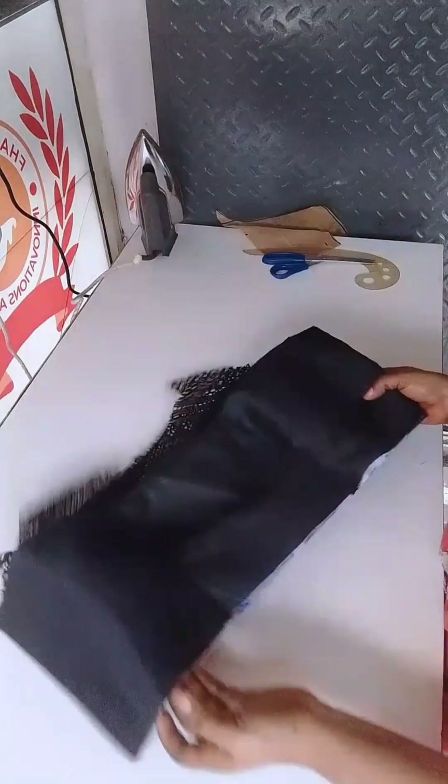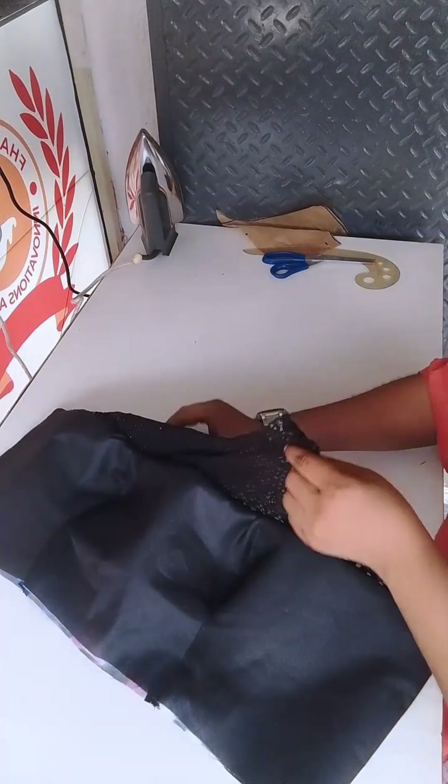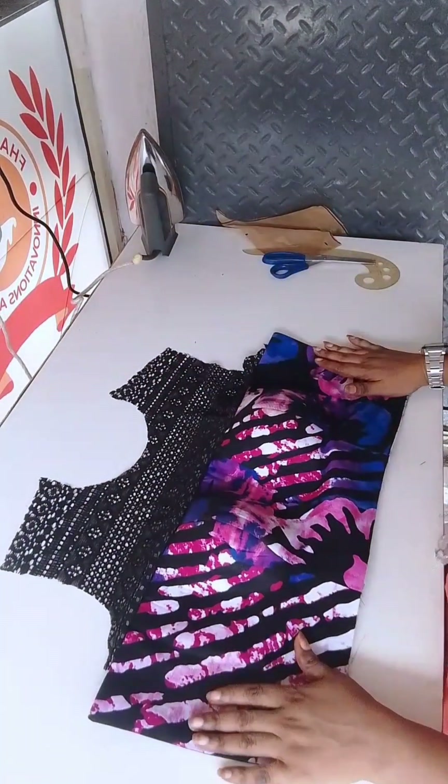So basically this is what the video is about — attaching your yoke to your bustier. You see how contoured the bust area is looking. Let me know if you want to learn how to do this, and I'll see you guys in the next video. Bye bye!